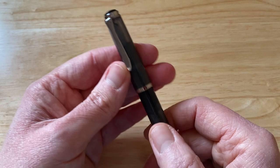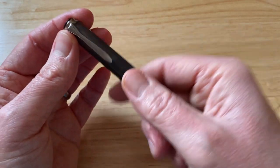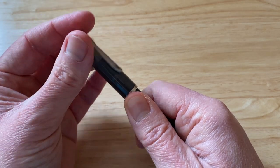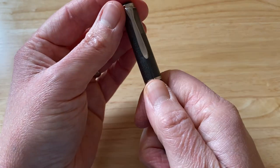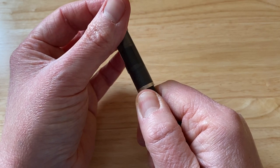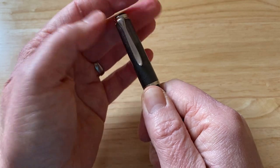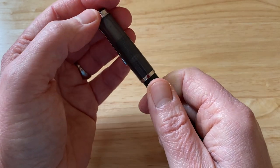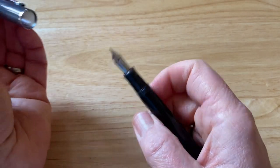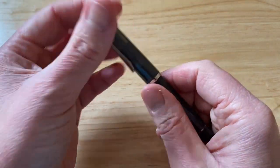One thing I love about Pelican fountain pens: uncapping. Less than three quarters of a turn to uncap. Really, really convenient, quick — you can do it one-handed. Brilliant experience.